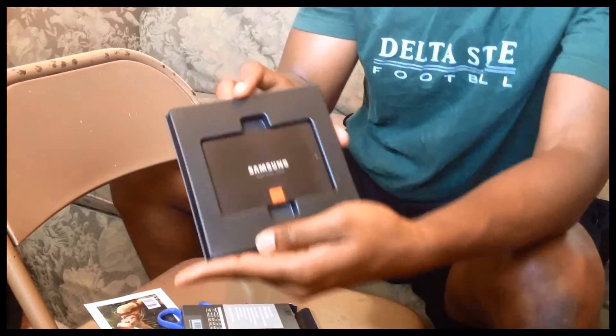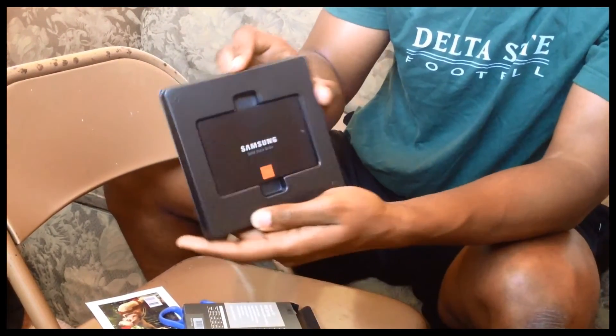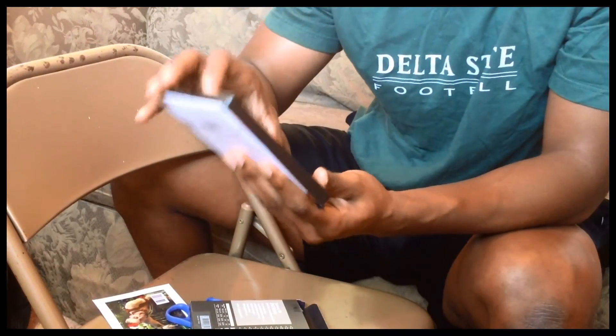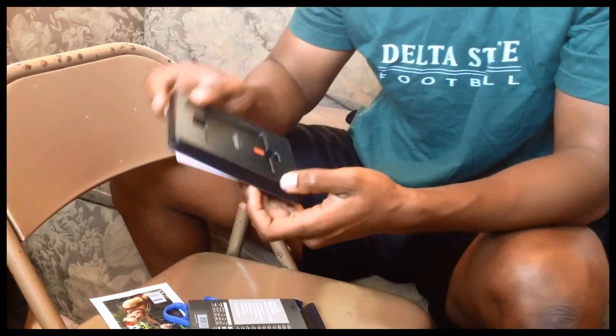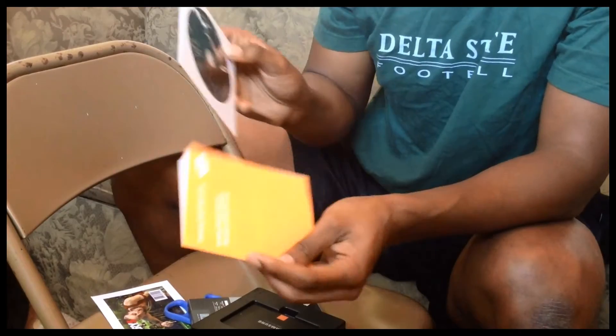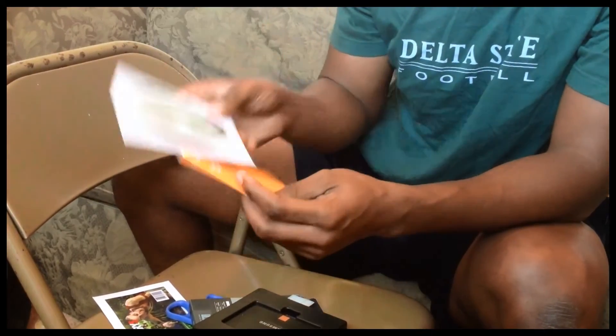There's a hard drive — it's a solid state drive. It's padded in there nice and deep. I got some manuals, driver discs, software.